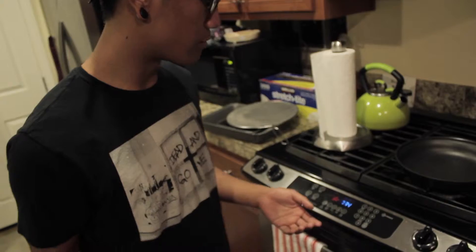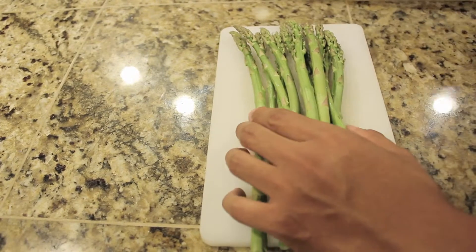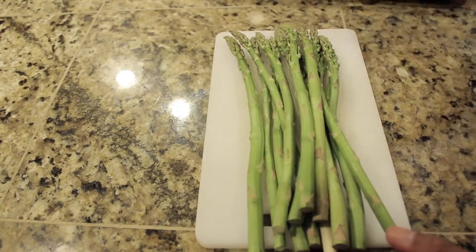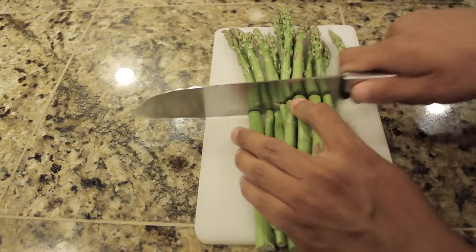So after you cut the bread, preheat the oven to 375 and heat it up. When the oven's heating up, you're going to cut your asparagus to probably the same length as you cut the bread — say about here, that should be fine. Cut it again.